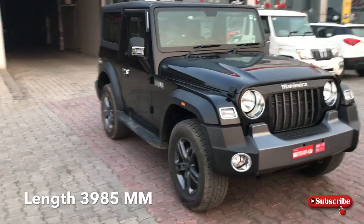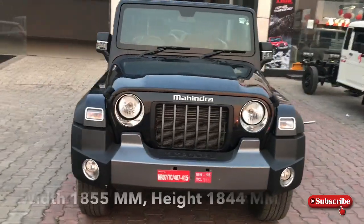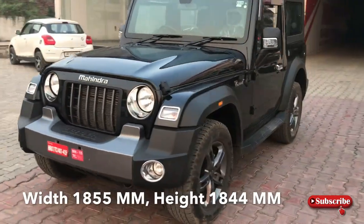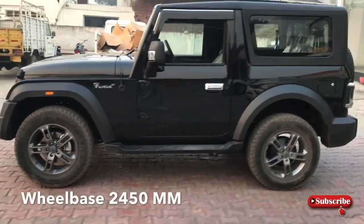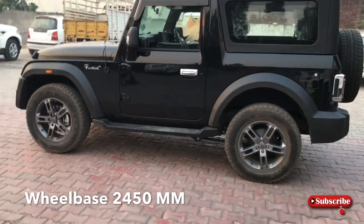यहां पर आपको length मिलती है 3985 mm, width आपको मिलेगी 1855 mm, और height मिलती है 1844 mm। साथ ही wheelbase आपको मिलेगा 2450 mm।